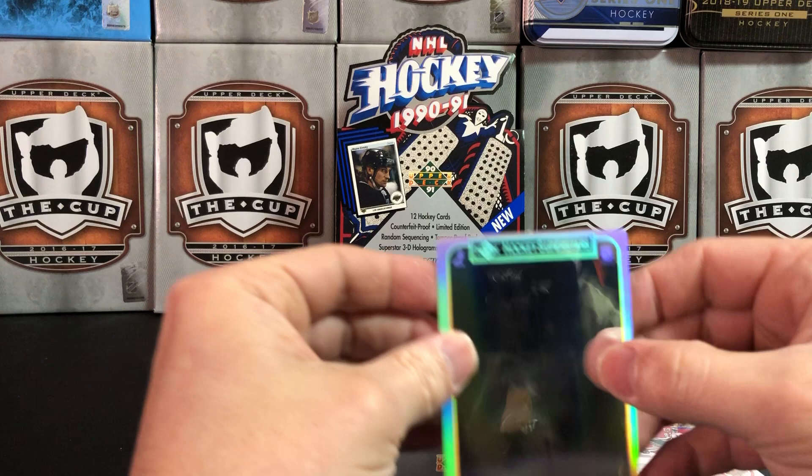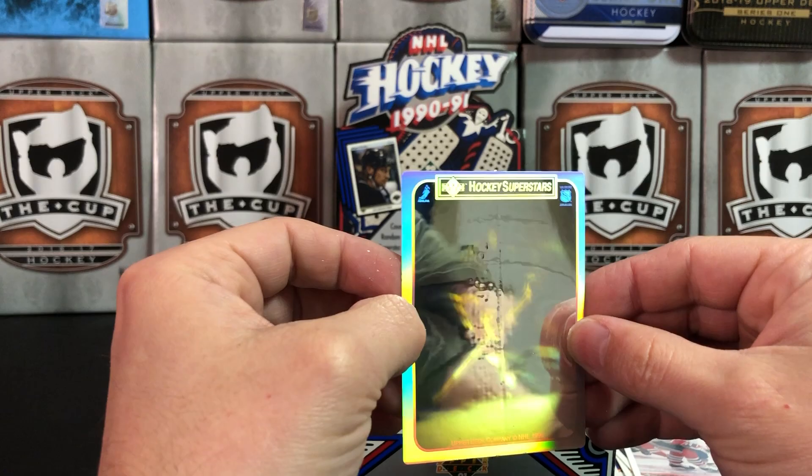It looks like we have another hologram and we're not gonna be able to tell who it is — oh, there's a little bit of something there. Can't really tell what's going on.